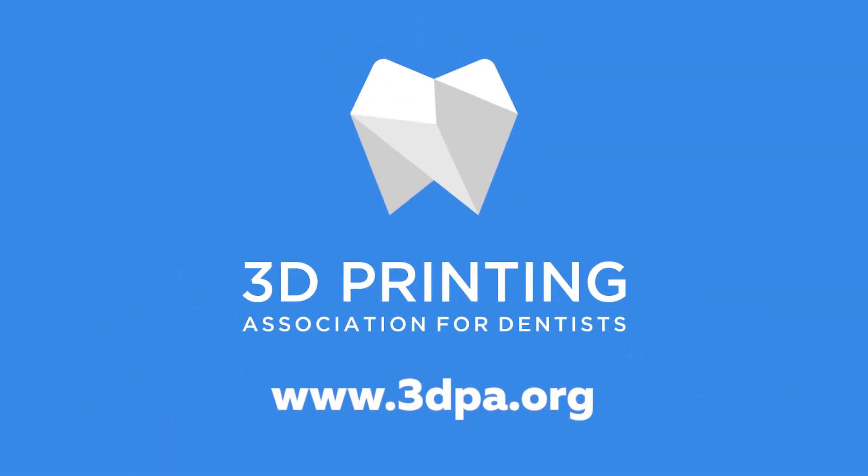What are three simple and very inexpensive ways to start 3D printing in your practice from scratch? I'm Dr. Chris Griffin, founder of the 3D Printing Association for Dentists, and today we're going to talk about the three simplest and least expensive ways to start 3D printing in your practice from scratch.